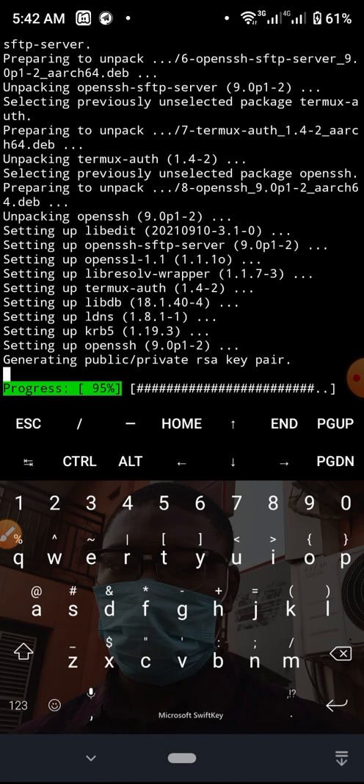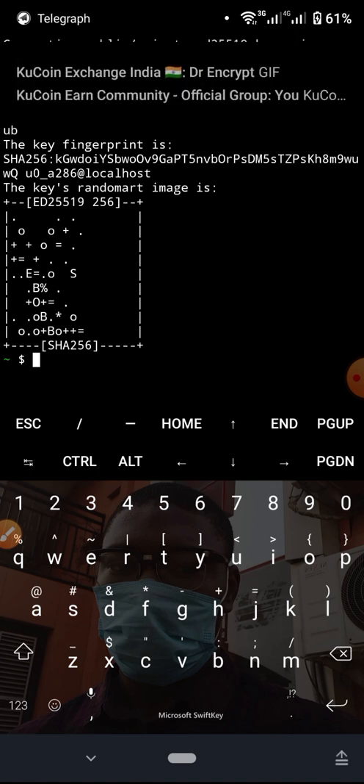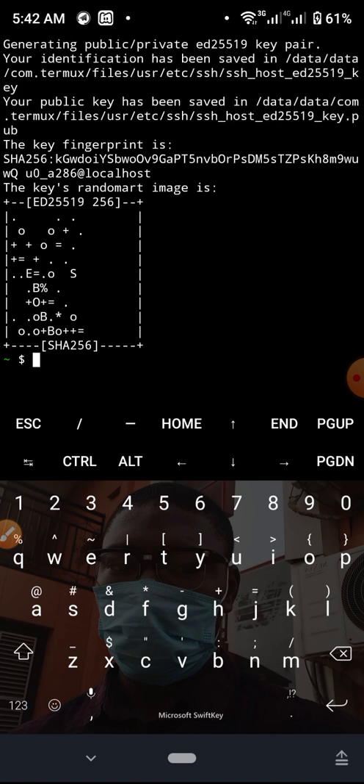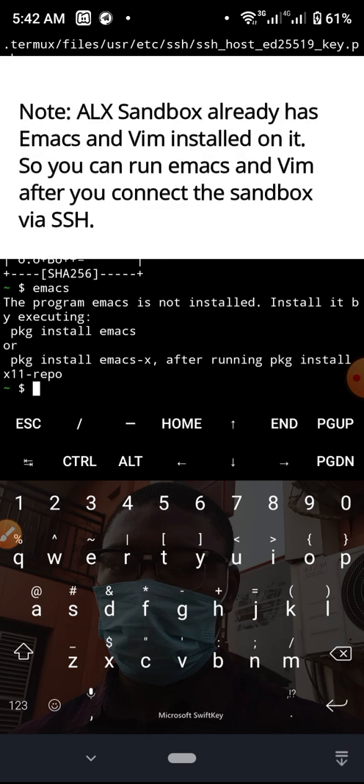It's now generating a public RSA key pair and once this is done SSH is installed. I can now log in to a terminal on my intranet if I want to. But before that I also want to install Emacs and Vim, so I'll try to run Emacs first to see what happens.